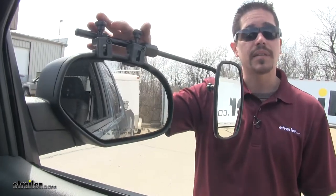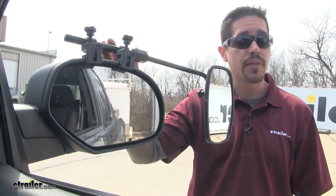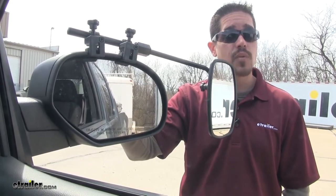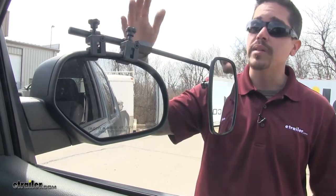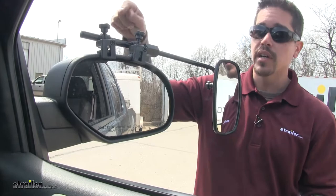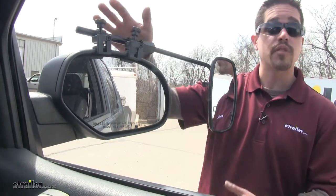The great thing about these is that they are universal. So if you have several different vehicles that you tow with in your family, chances are this might fit those as well. They're extremely quick and easy to remove and put on, so whenever we're done towing we can simply loosen up the clamps and remove our mirror.